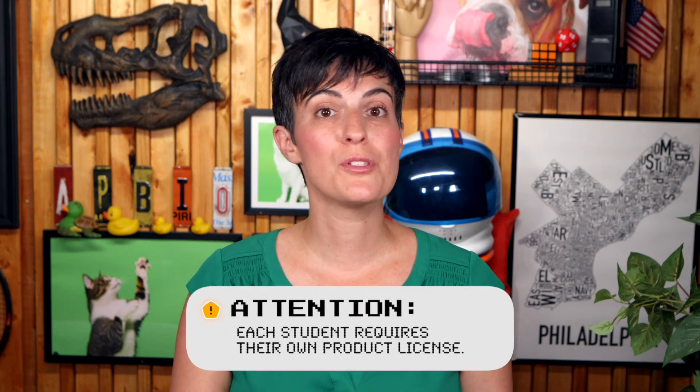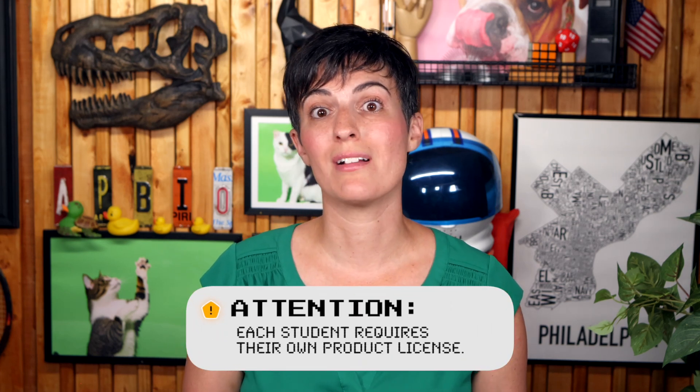Now, a quick note for teachers. Each product includes a per-student license, so please don't share a single copy with your entire class. We offer bulk discounts and extra teaching resources to support your whole classroom — check out the website for details.